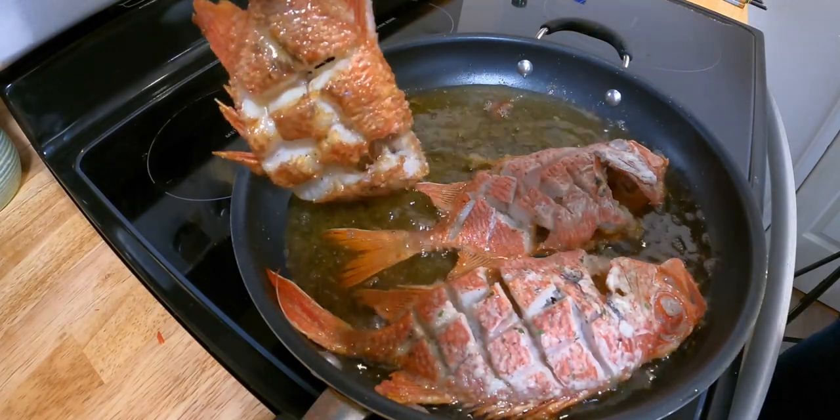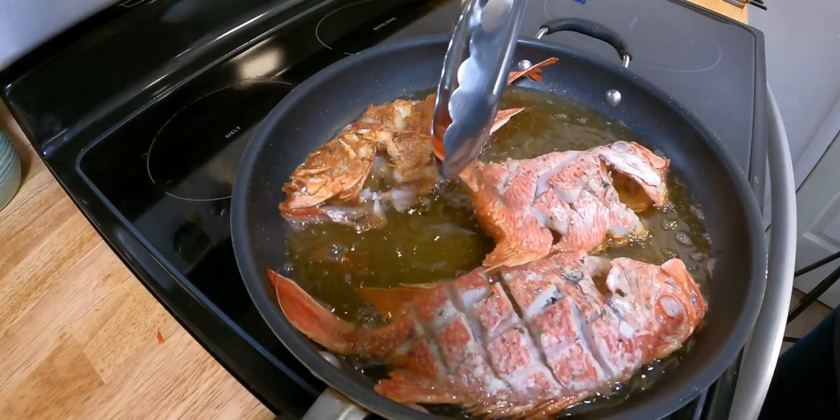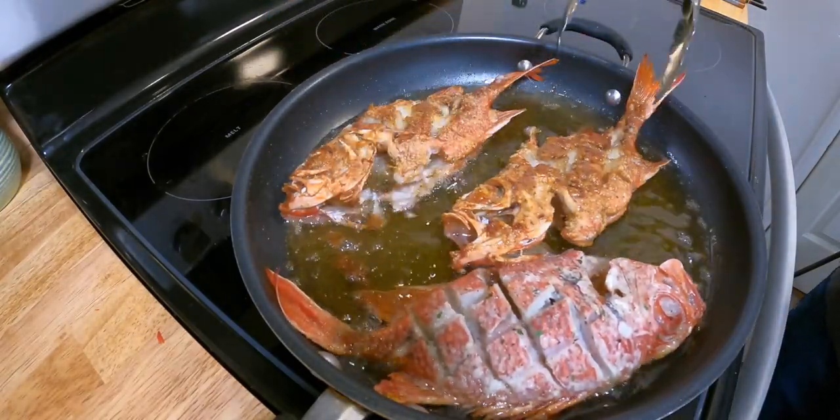You can go ahead and flip them over when you feel that they're golden brown enough, then just set them on some paper towels to absorb the oil.